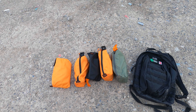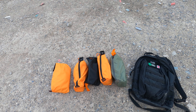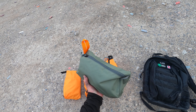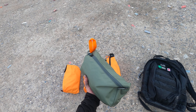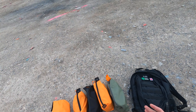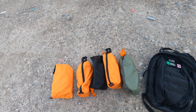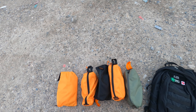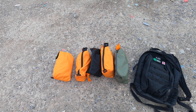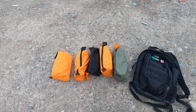Hi there! I wanted to film this as a supplementary video review for my written review of these Mystery Ranch Zoid Bags. These are organizer bags made by Mystery Ranch, and I've really enjoyed using them over the last year or so. I thought while I'm out here in the field, I may as well show them off. There's going to be a full review down below, but it's not live as of time of recording this.